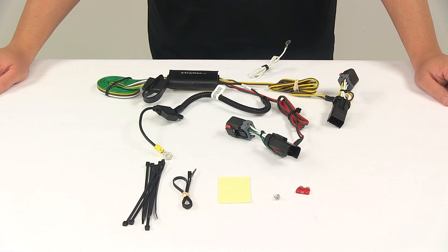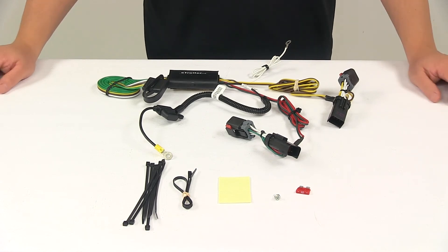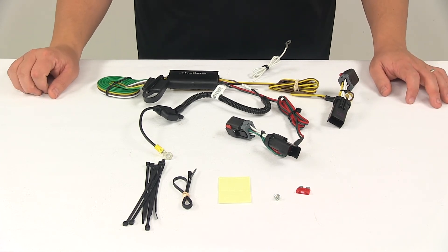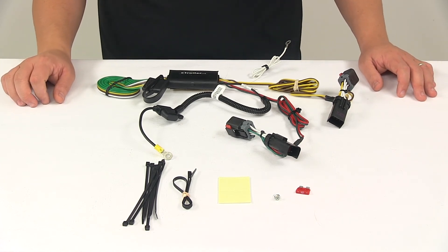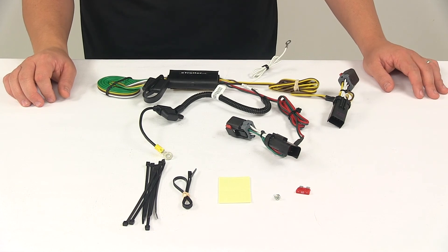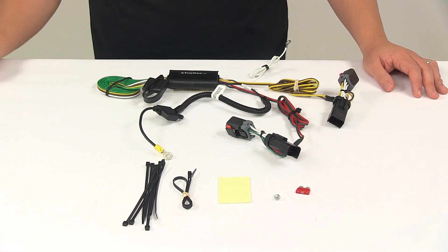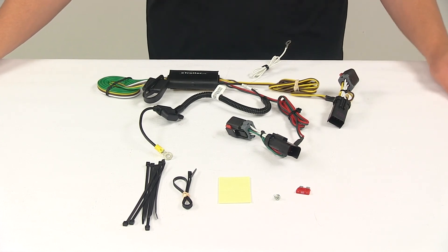It is recommended that you use a small amount of dielectric grease on all your electrical connections, like the plugs on the vehicle and the 4-pole connector itself. That grease is sold separately and is available at eTrailer.com, and it's designed specifically to prevent corrosion to the connection points. For maximum amperage, stop and turn lights are rated at 3 amps per circuit, and taillights are rated at 6 amps per circuit.